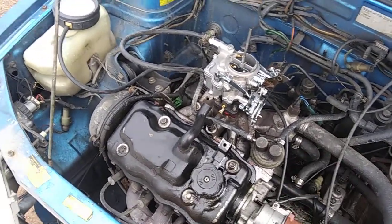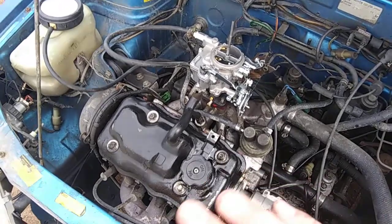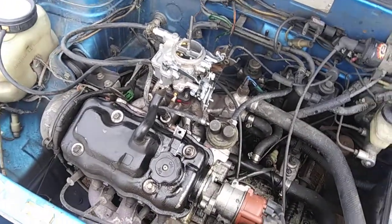This car runs perfect with this carburetor. It has more power now than it did when I had it rebuilt.